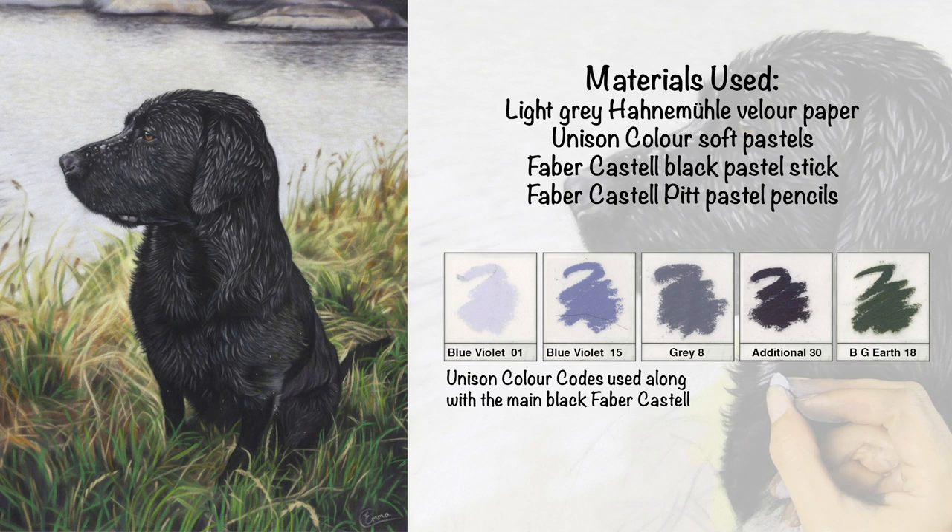Hi everyone and welcome to this tutorial on how to paint wet fur. I'm dealing with black shiny wet fur in this piece, and I'm going to use a small area of the dog's neck to demo how I create that texture in soft pastel. I'm using the light grey velour pastel paper, and on that I'm using Unison Color pastels, a black fabric pastel stick, and a variety of Pitt pastel pencils.